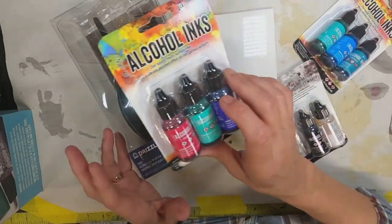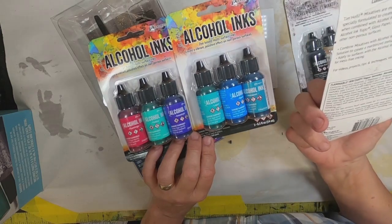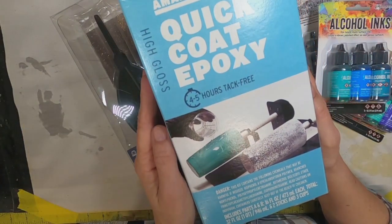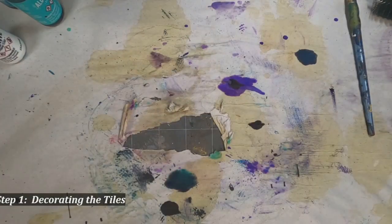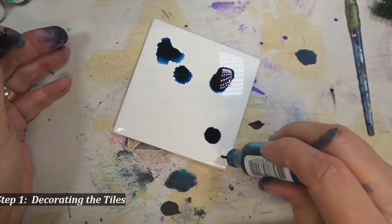I think a lot of us have alcohol inks on hand, and many of us know and are comfortable with using them. I have never really utilized them before, so I purchased some alcohol inks. I have this little blower that I've also purchased, picked up some quick coat epoxy, and ran to the hardware store and bought these 4-inch by 4-inch white tiles. These white tiles are about $0.12 to $0.18 at the hardware store.